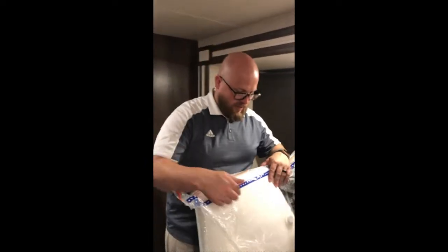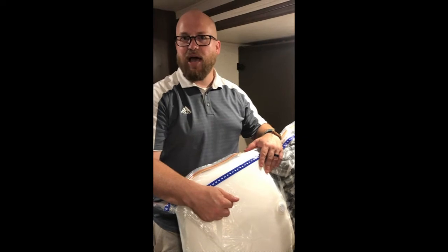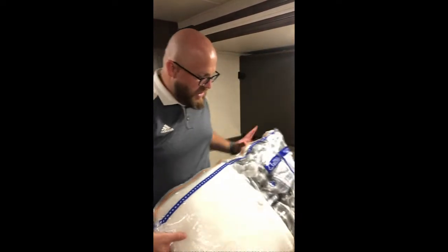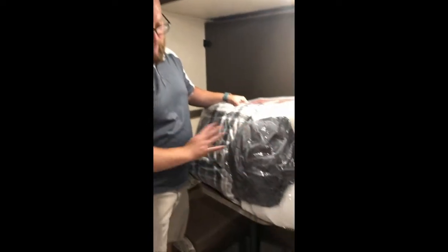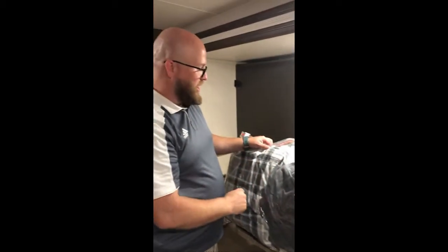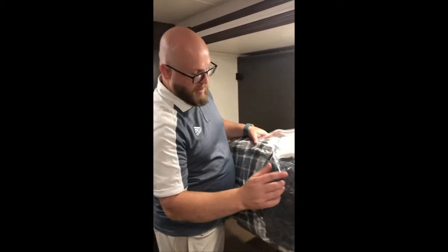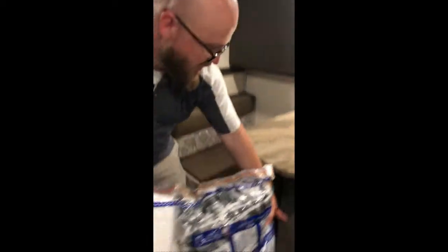crate cover on it. These crate covers — we want you to use every single time, as it helps to protect the beds. Please make sure you take those out. Inside here you've got all of your sheets for the bottom bunk. The top bunk is already all made up and has everything on it. So you're going to have two blankets — one for the bottom, one for the top — sheets for the bottom, and the crate for the bottom. They're all stored underneath the bottom, right over there.